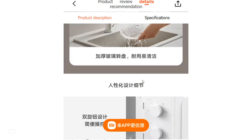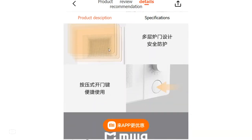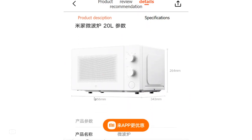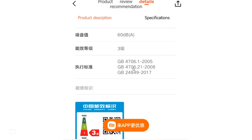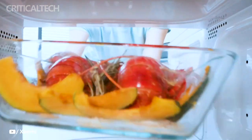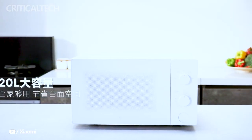Alongside the Mijia Microwave Oven 20L, Xiaomi has also introduced two other impressive home appliances: the Xiaomi Body Sensor 2S and the Mijia All-in-One Sweep and Mop Robot 2. These products reflect Xiaomi's dedication to enhancing daily life with smart and efficient solutions, whether adding convenience to the kitchen or simplifying household chores.